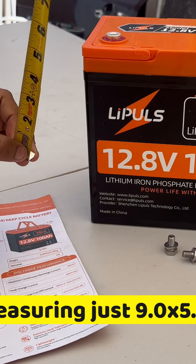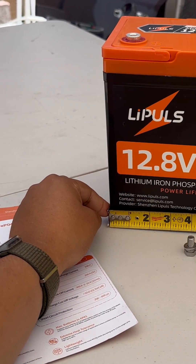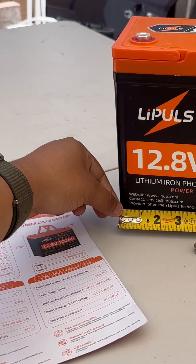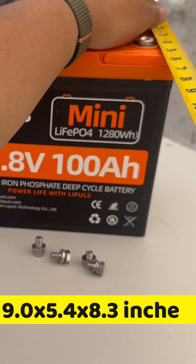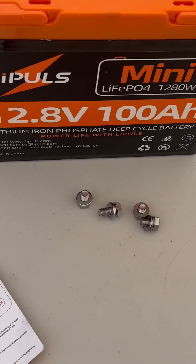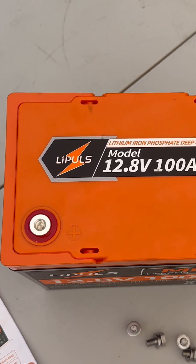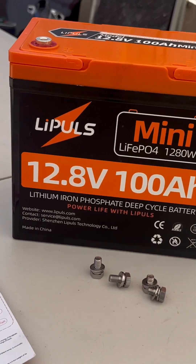Let's take a look at the actual size so you guys can see the precise dimensions from the top and the bottom. It's important to measure the battery. It has two handles on the top — they're flushed to the actual battery, which is one thing I like about it.